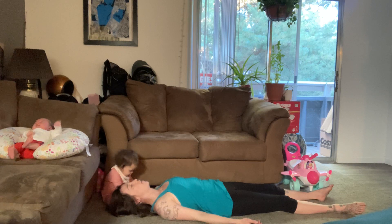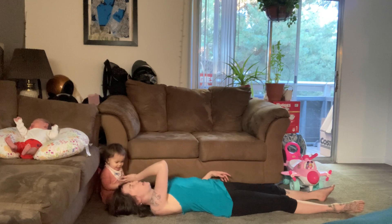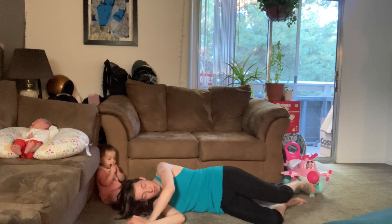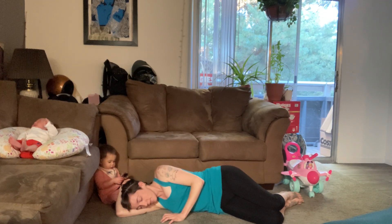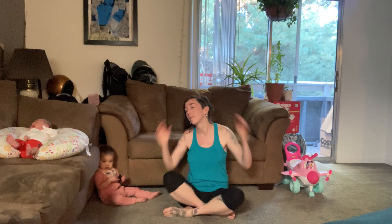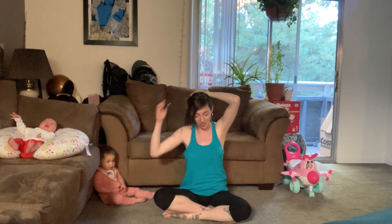And when you're ready, begin to wiggle the fingers and toes. Come to the side for just a moment, and then slowly push yourself up to a comfortable seat.